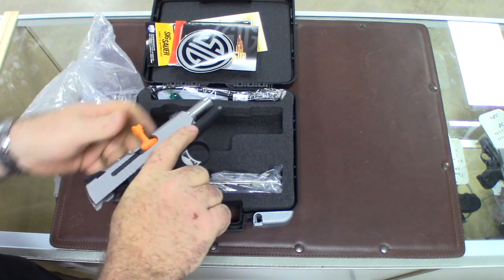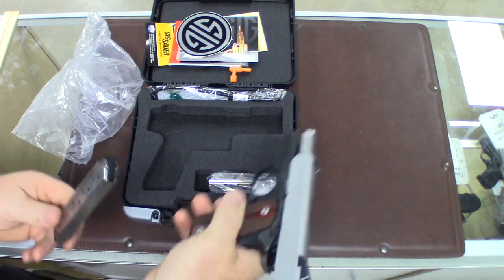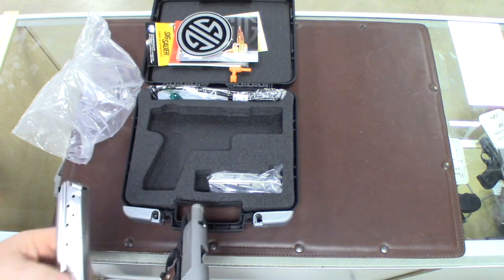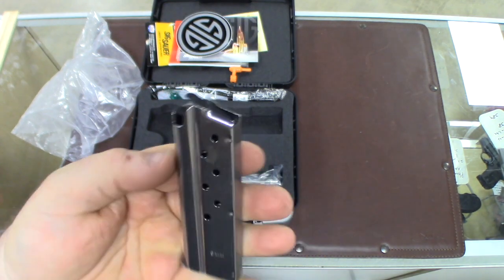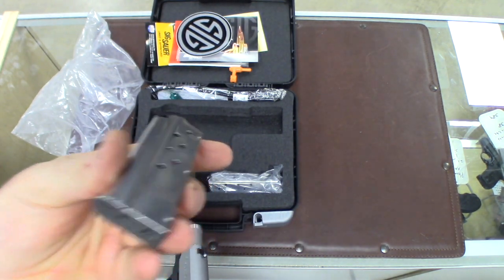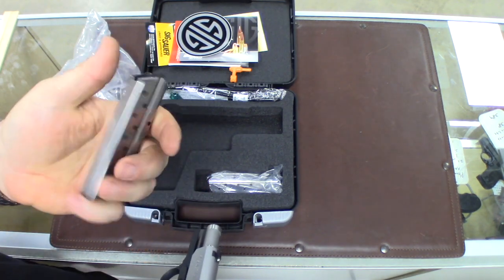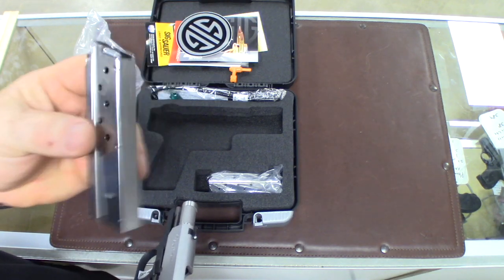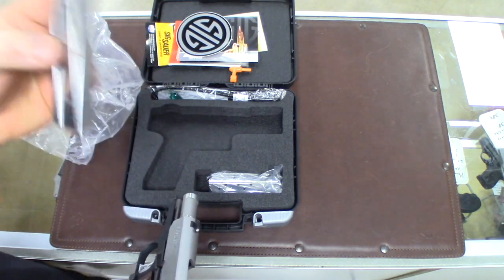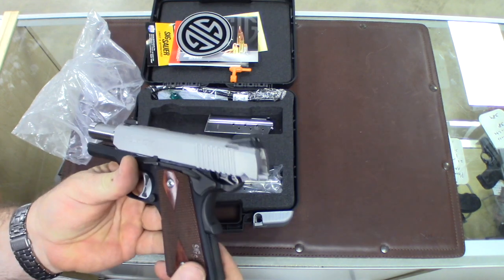It comes with a chamber flag to show the gun's clear. It's got two magazines and these are nine round magazines. They're pretty decent magazines. I don't think they're the highest quality magazines that SIG has, but they're pretty decent. You get two of those nine round flush mount magazines.